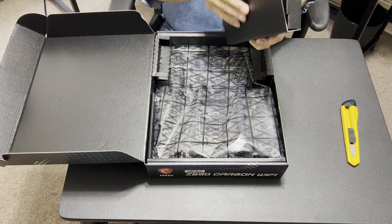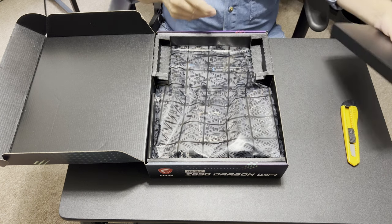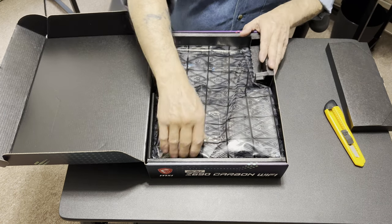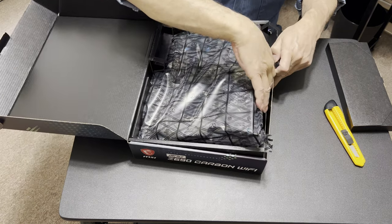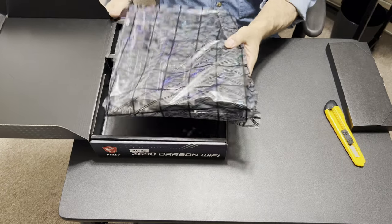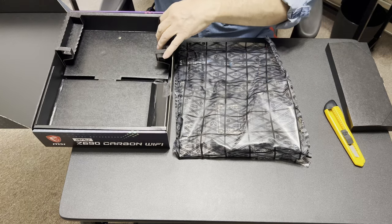We're not going to get into stats on this board other than the size — it's pretty much spot on with regular ATX. I was thinking about getting an E-ATX but wow, they're big. That Torrent case looks sweet though!